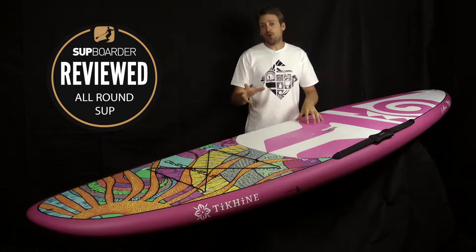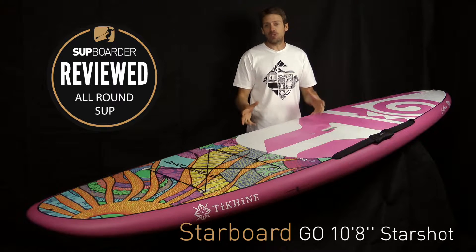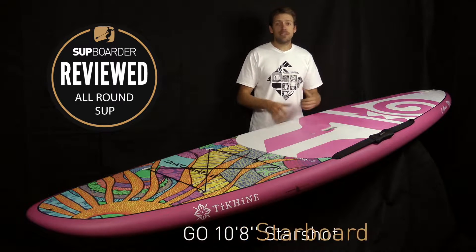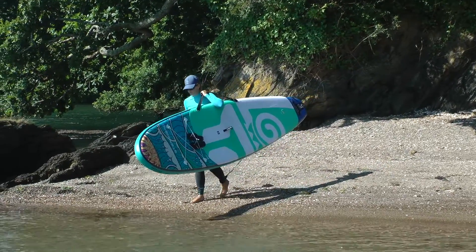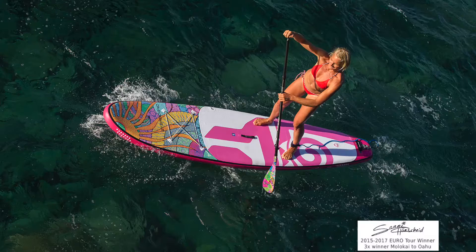Well, I don't think you're going to find a board any more colorful than this on the market. This is the Starboard Go in the Starshot Sun construction. You might recognize the graphics from the last review we did, which was the inflatable 11.2 Takini, done in the wave graphics, the blue graphics. Remember, these graphics and artwork have been done by Starboard Team Rider Sonny Honshai — great racer, great paddleboarder, and a fantastic artist.